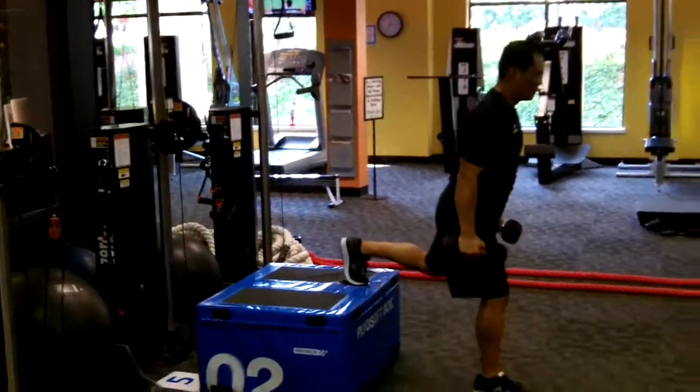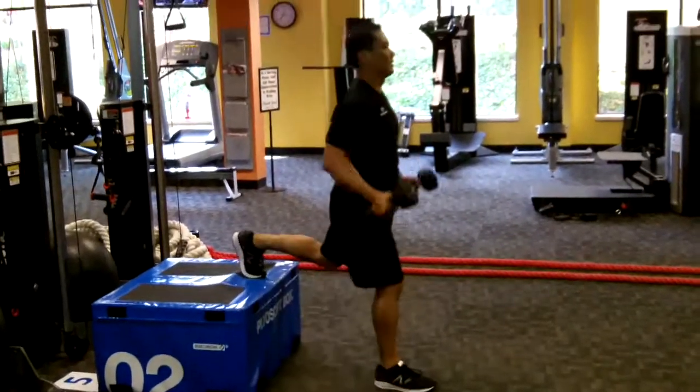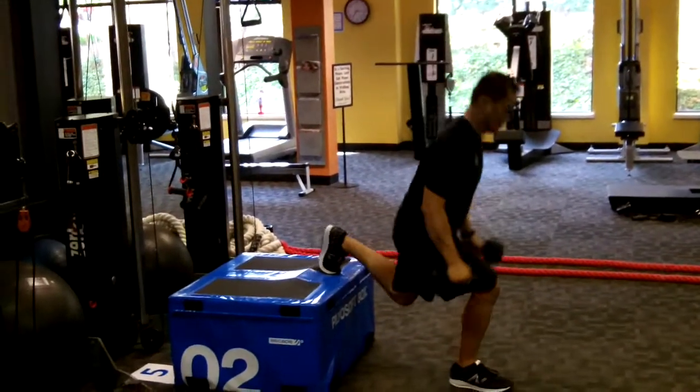Bulgarians — you deserved it. You ask, you get. Low body intensity. Put a dumbbell in each hand; that way the leg really suffers. Switching at the halfway beep of course.